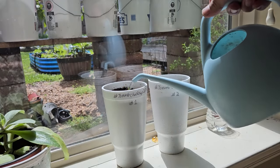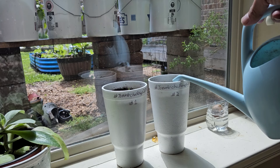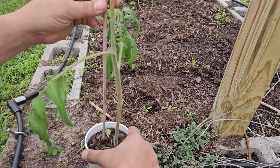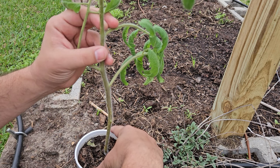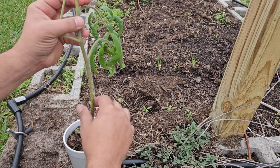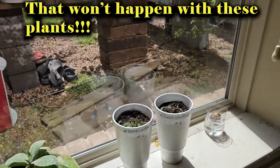Watering them in now. One thing I did forget to mention — as soon as they break the top of the cup, I will put an oscillating fan on these two tomato plants constantly, to ensure that they are getting strong. I don't want another repeat of what I did with the single seed challenge tomato plant — it was a little flimsy. We are off to the races. Go team Chad!